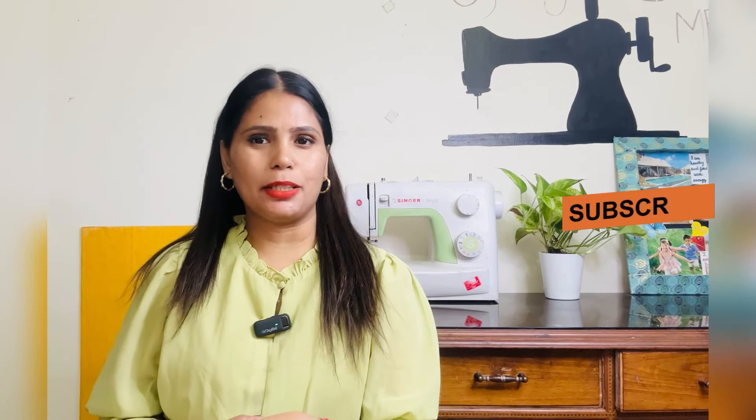Hello friends, welcome back to my channel. In today's video we are going to make this beautiful outfit. Looking at the screen, this is a coat set and I am going to make it in black color. We will make a lot of gathers in the top, a puff skirt, and a black skirt. If you like the video, please like, share, and subscribe to my channel.